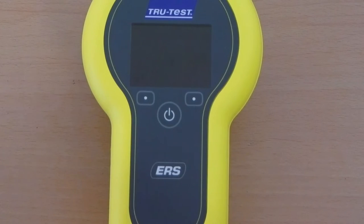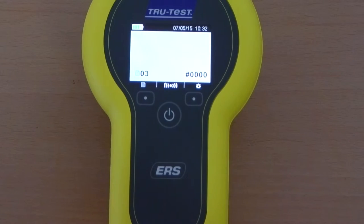Switch on the EID reader by pressing the on/off button. You can turn off the reader by pressing the same key for 3 seconds.